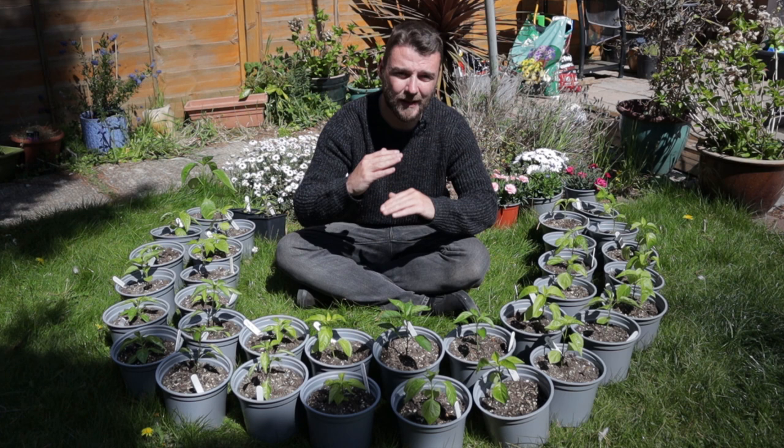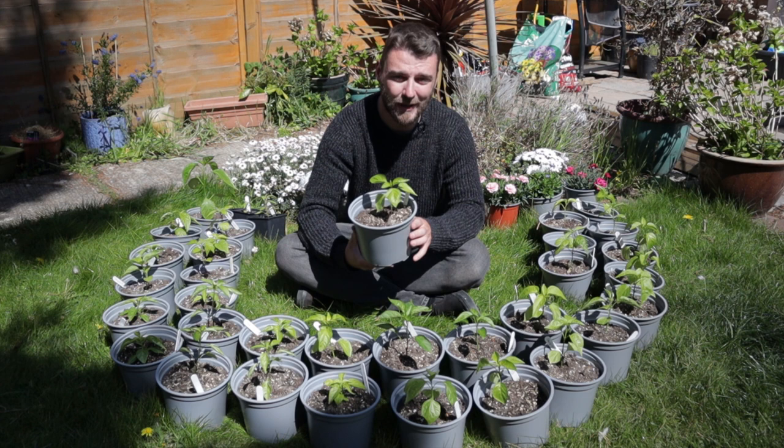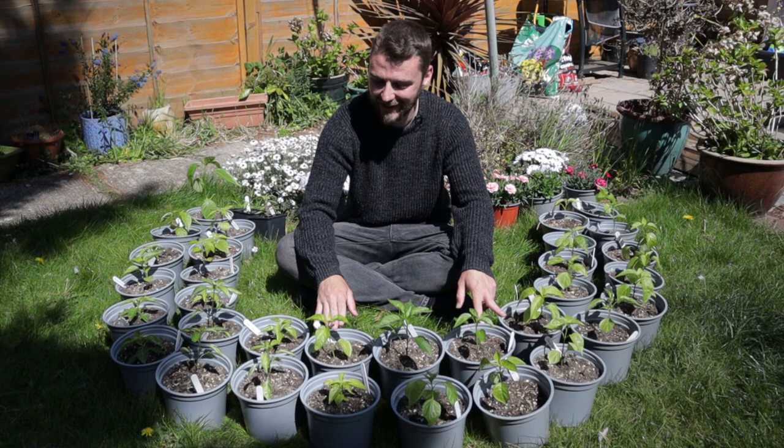I think a lot of them were too leggy in the first place, but they're looking a little bit happier now. I've been bringing them out to harden them off every day in the sunshine so they're used to the wind and the sun, and they've been living in the conservatory at night which does get quite cold. So hopefully they're pretty well hardened off now.